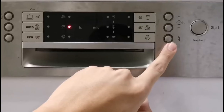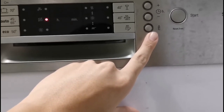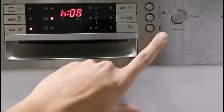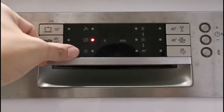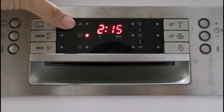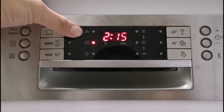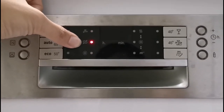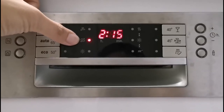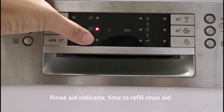The Hygiene Plus option rinses at a higher temperature for the highest hygienic performance — combine it with any program if you want extra hygiene. In the middle panel there are different indicators. If the first one lights up, it means your water supply is interrupted — you may have forgotten to open the incoming water tap. The S logo indicator is for dishwasher salt; in Malaysia we don't need it, so even if it lights up, just ignore it. Lastly, if the rinse aid indicator lights up, it means it's time to refill your rinse aid liquid.